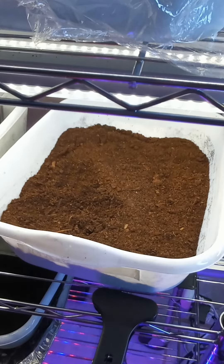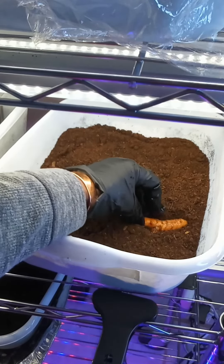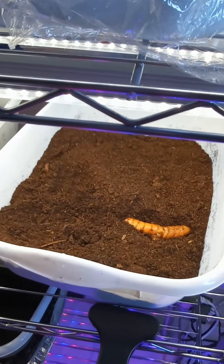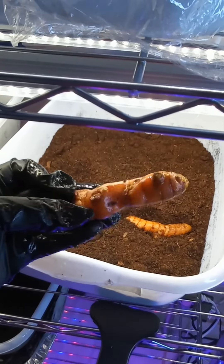Fresh turmeric can last for six to nine months in your freezer. Now if you choose to grind it up into a powder, it will last up to three to four years if it's stored in a dark place.